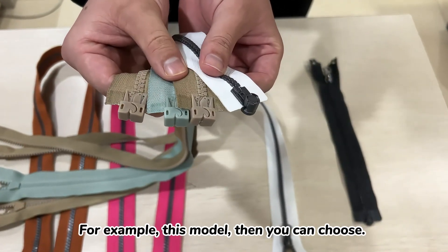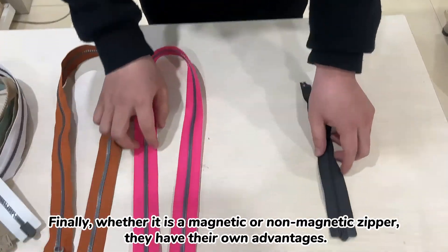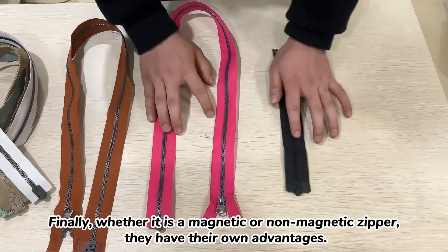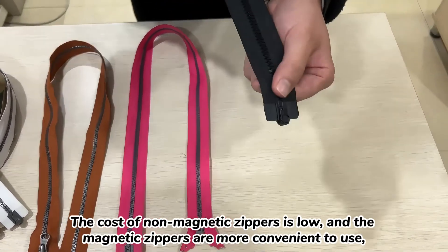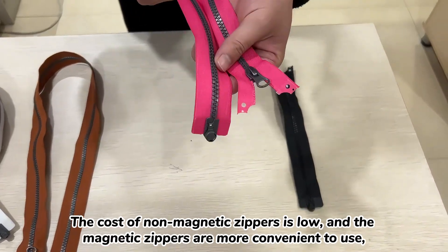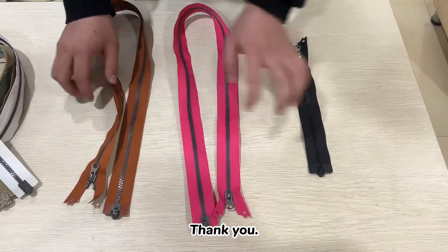So finally, whether you choose the magnetic or non-magnetic zipper, they each have their own advantages. The cost of the non-magnetic zipper is lower, while the magnetic zipper is more convenient to use. You can choose according to your own needs. Thank you.